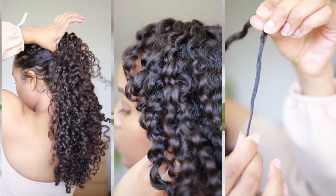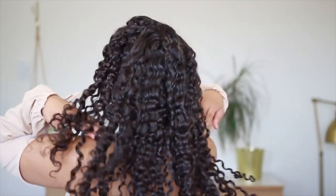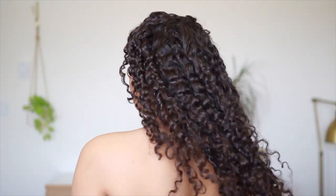After styling my curls with Seamoss gel, it dried down to a very soft hold. There was zero flakes. My hair responded to the Seamoss gel really well.